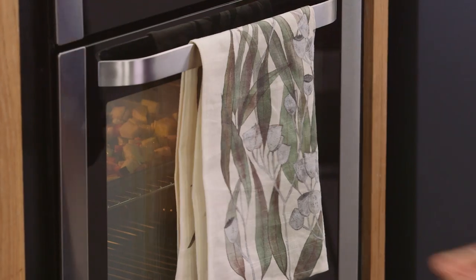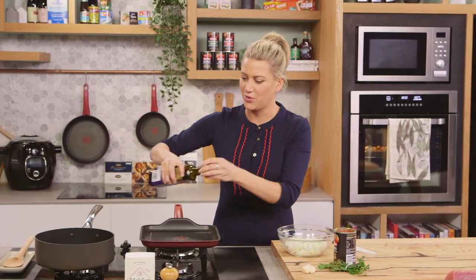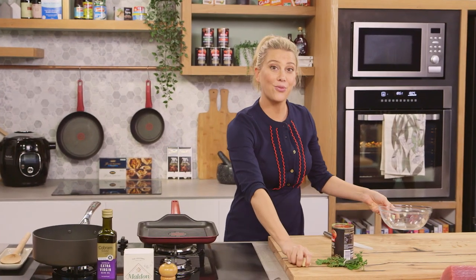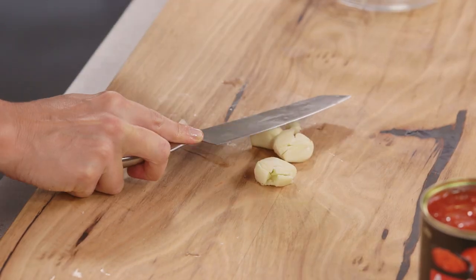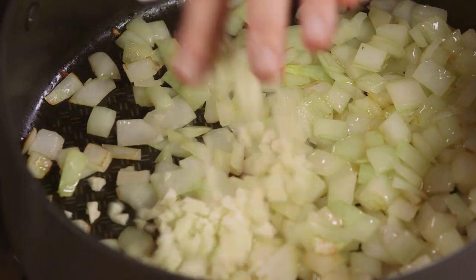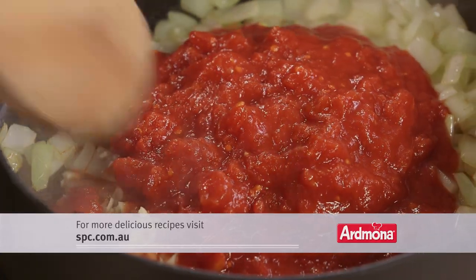Now while that part of the ratatouille is cooking, let's get onto the tomato sauce that we're going to fold through our vegetables. In a sauté pan, I'll add some more extra virgin olive oil — about a tablespoon this time — and we'll fry off one onion that's been diced, then three cloves of garlic that I'll bruise and roughly chop. In the south of France they love their garlic, so a generous amount. And tomatoes — I'm using good quality Australian crushed tomatoes, about 400 grams. Give that a stir.